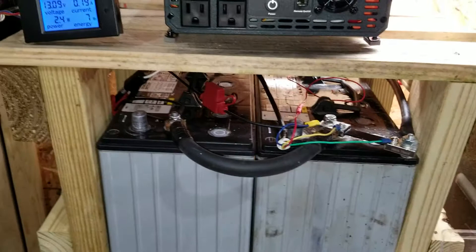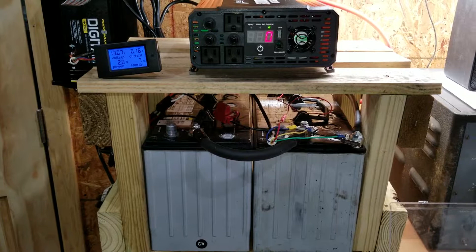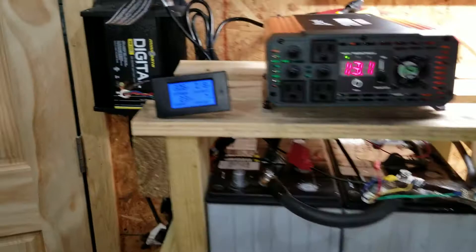They're planned to be here just in case we have a significant power outage, so I can charge up my cordless drills, power saws, and things like that. In any event, I figure I've got $130 for the battery charger.